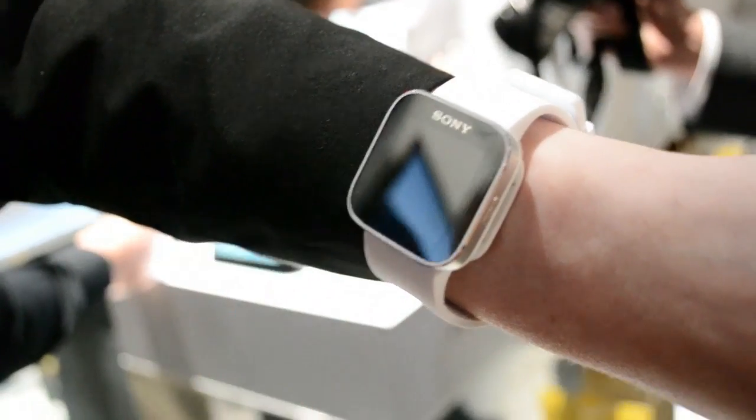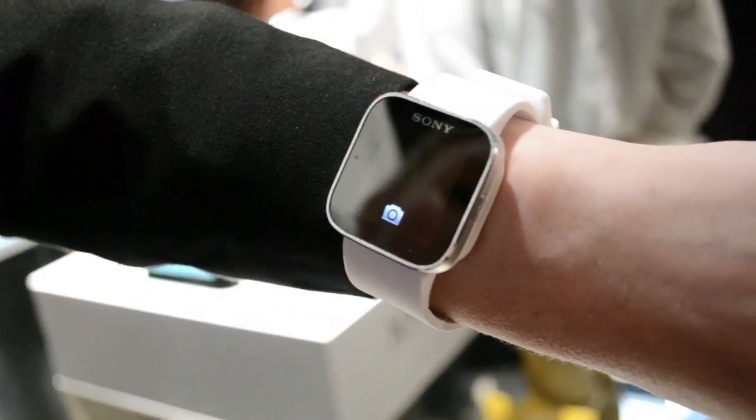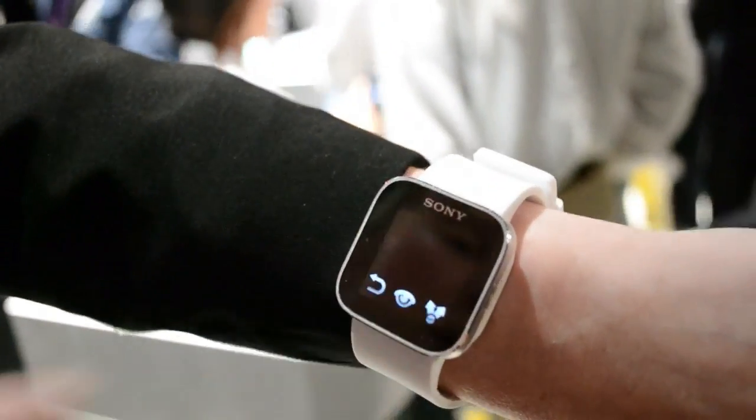Let me show you the camera as well. My phone is in my pocket, that's why it's black, but I can take a picture from a distance. It took a picture and now I'm able to share it on Facebook, for example.